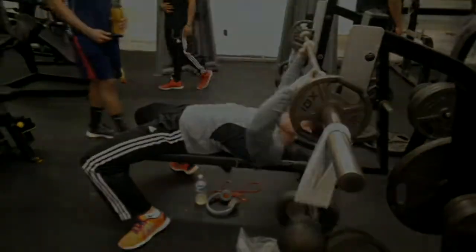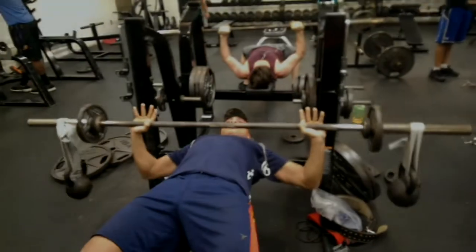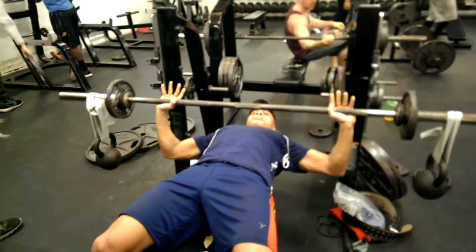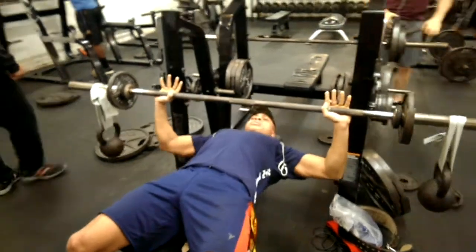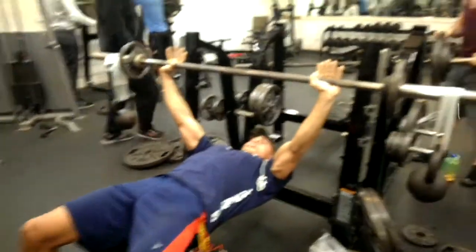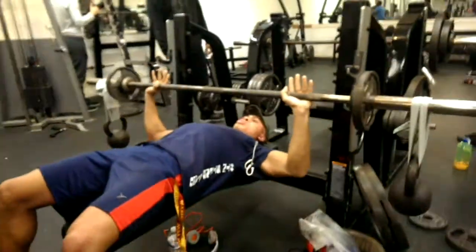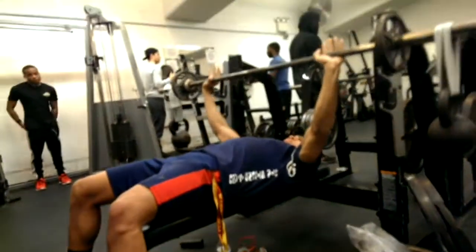It involves more of the stabilizer muscles — the anterior deltoids, the serratus, and the pectoral muscles — and it's really good. You saw what kind of weight these guys are pushing, some pretty heavy weight, but this movement really requires some good stability in the shoulders and the pecs.